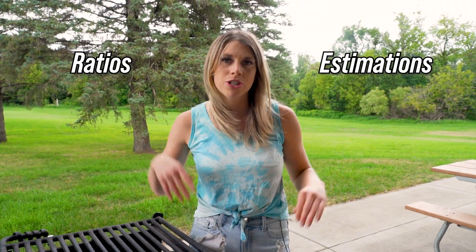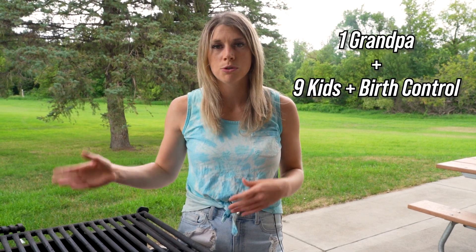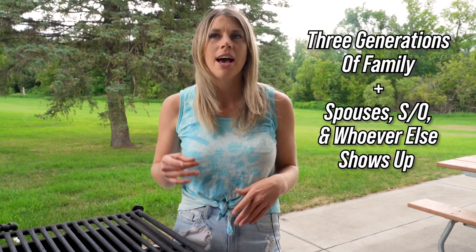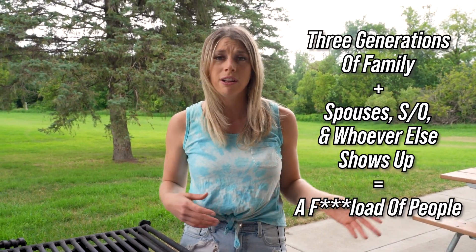The amount of food you need for your potluck can be calculated through something I like to call Midwestern math, which is based on estimations and ratios. For example, Grandpa Jim had nine kids. Those kids discovered birth control and only had about two or three themselves. Adding a couple of spouses and maybe one or two significant — or not so significant — others, you're looking at maybe about 50 people for your average family potluck.